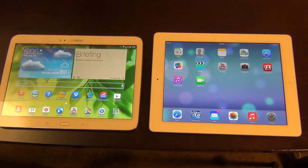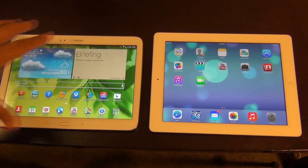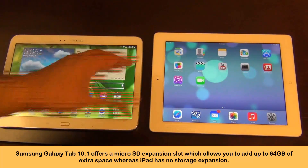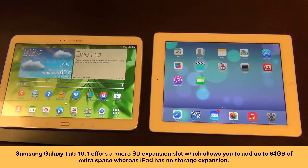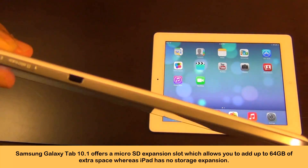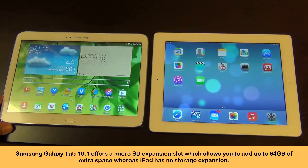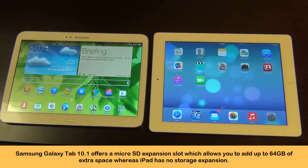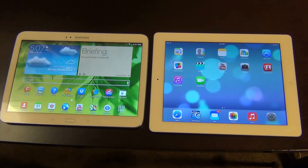With the iPad, that has never been the case. It's very smooth and fluid, and you can switch between heavy applications like there's no problem. Storage is something where the Samsung topples the iPad. If you buy the Samsung for $400, you get 16 gigs. With the iPad, if you pay $500, you also get 16 gigs. However, the Samsung comes with a micro SD expansion slot, so you can buy a micro SD card and plug it right in at the top, and increase your storage from 16 gigs to 16 plus 64 gigs. With the iPad, if you buy the 16 gig model, you're stuck with 16 gigs for the lifetime of owning the device. The Samsung gives you the ability to expand your storage — great for movies, music, and other heavy-duty files.